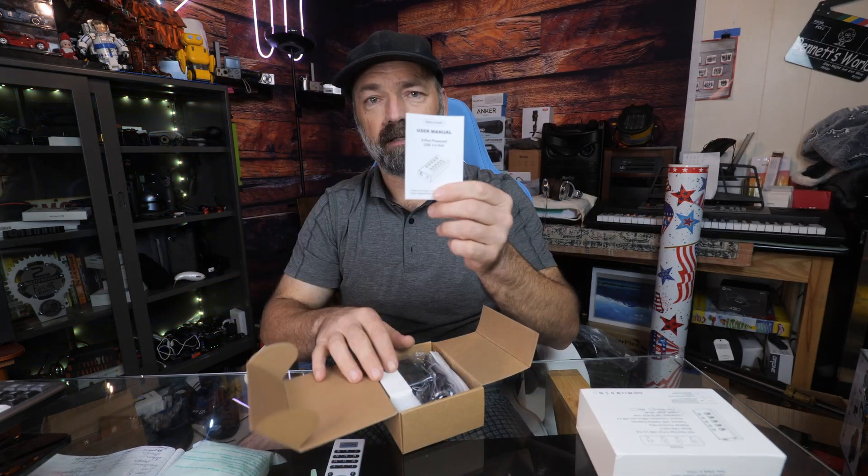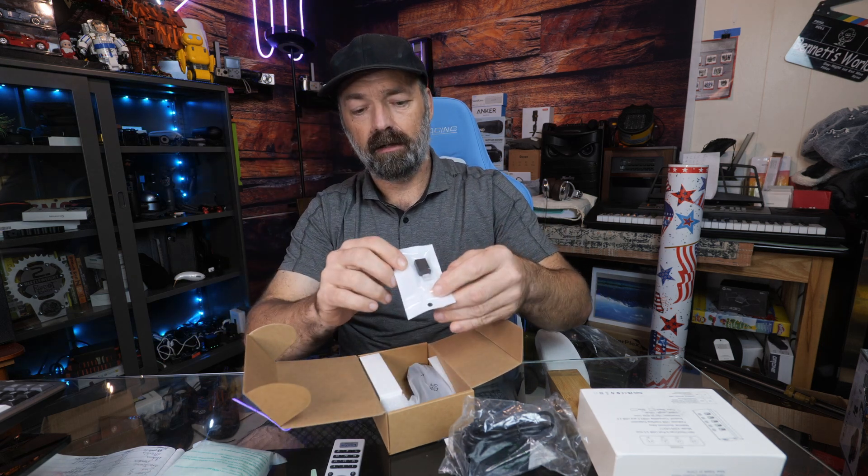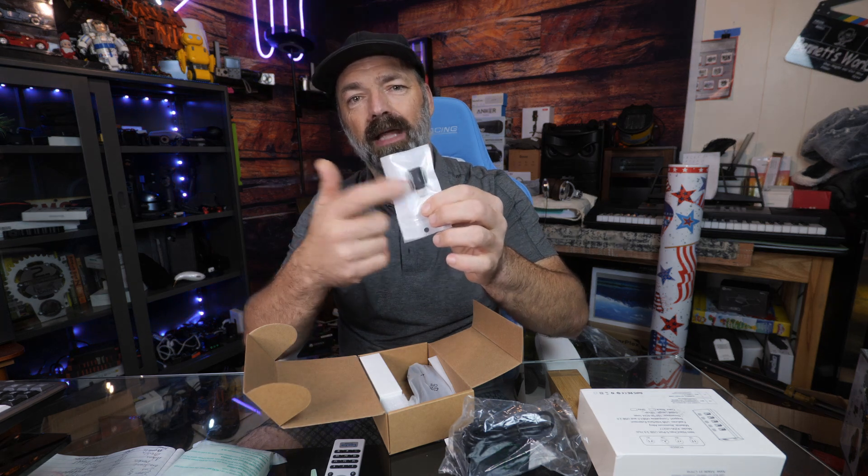You get a handy-dandy manual and a power supply. That's right, this is powered — you can actually charge off of this up to 2.4 amps. How cool is that? And look at this: you get a USB-C to USB-A, or just a standard USB adapter.